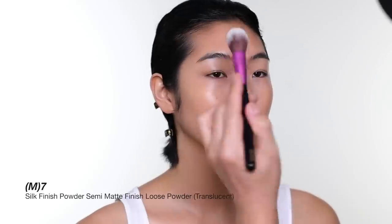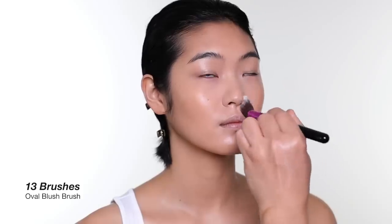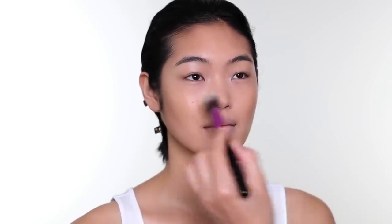For powder, I'm only going to apply it under the eye, around the nose, and the T-zone. I love this powder — it feels like almost nothing on the skin. I'm going to leave the shine everywhere else, and those are the only areas I'll keep matte.